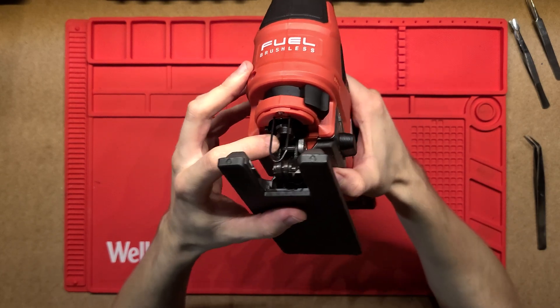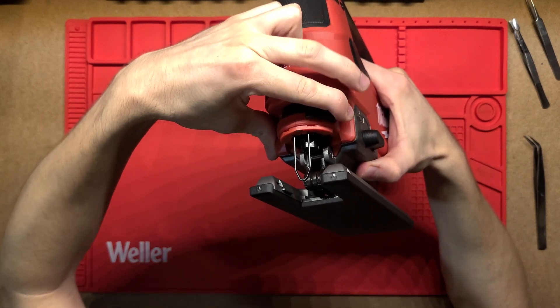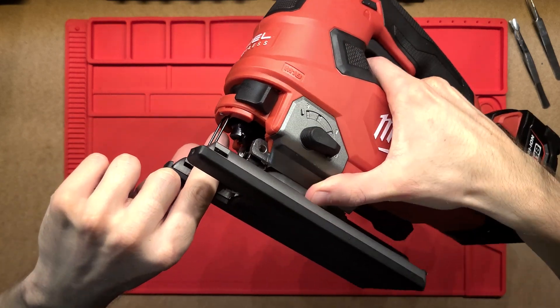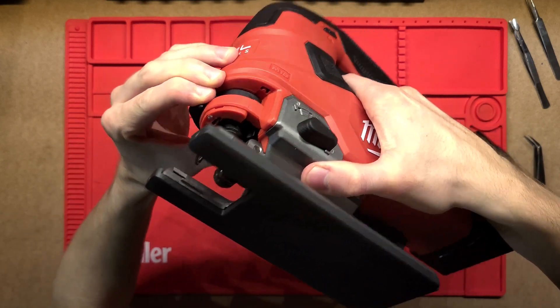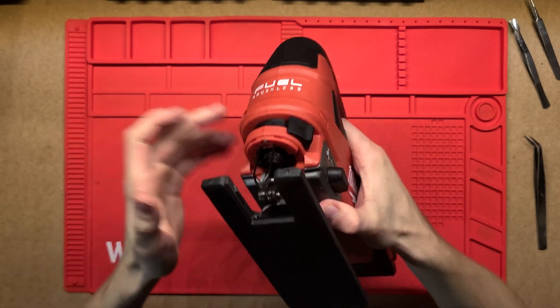In order to change out the blade you've got this tool-less blade change up here, so you pull this, turn it and it just rotates. It rotates that bit in there and then you can insert your blade and release it — it's just held in there with that pressure.